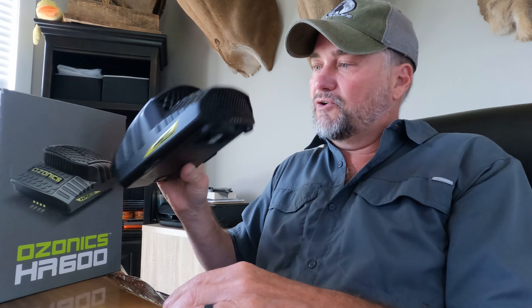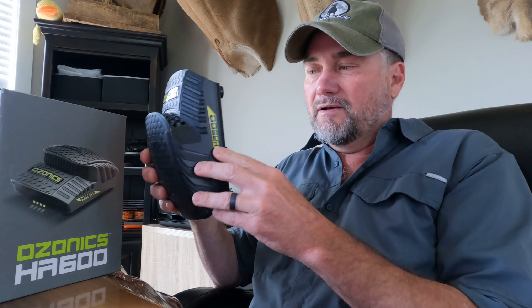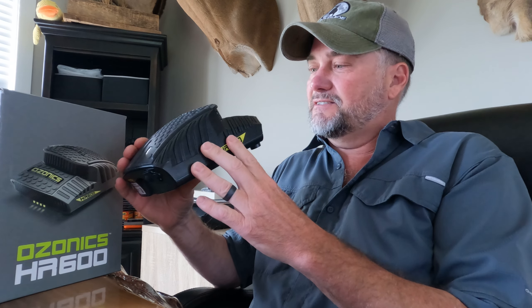Some really cool upgrades on this new HR 600, and right now you can save 20% on these new units by using the promo code MOON24 — that's MOON24 for 20% off on the new HR 600 by Ozonics. Check them out!